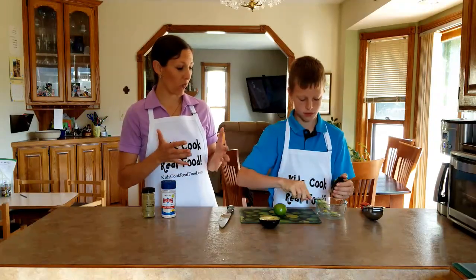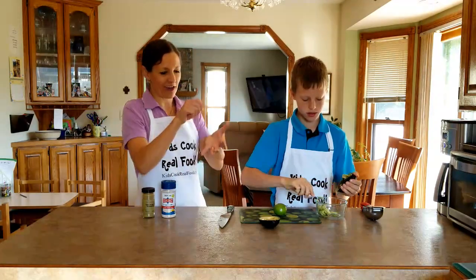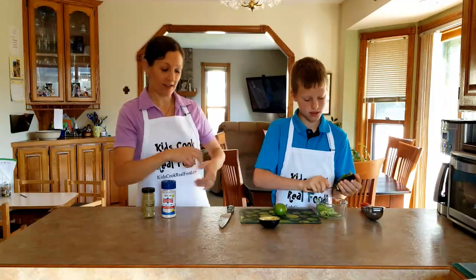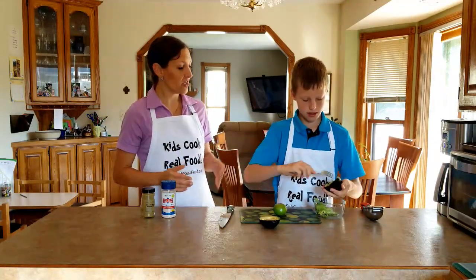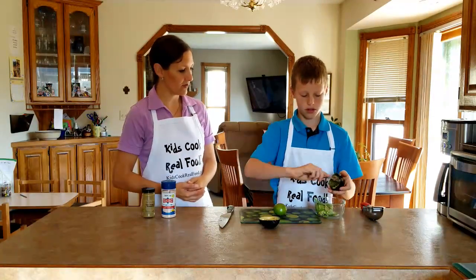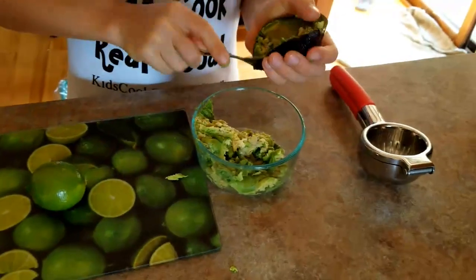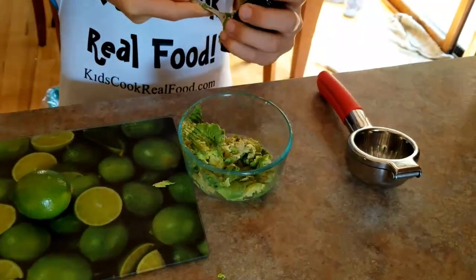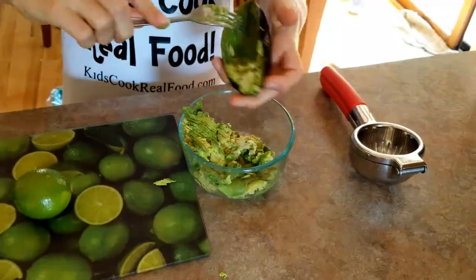Paul's using one whole avocado. You saw how he carefully cut it around, thwacked the pit, twisted, and got rid of it in the garbage. So I'm using a fork to scoop it out and I'm trying to mash it while I'm doing it, so that I don't have the whole avocado to mash when it's in the bowl.